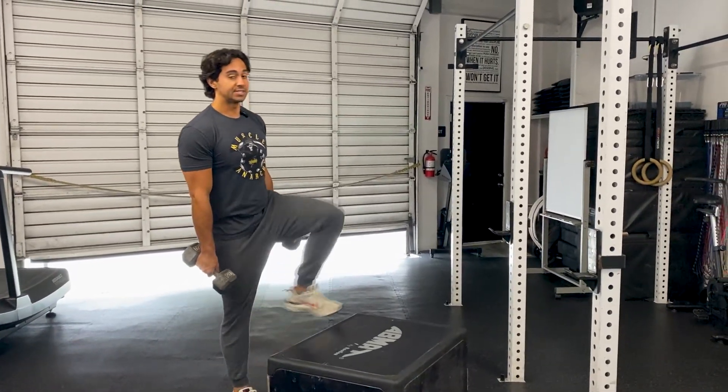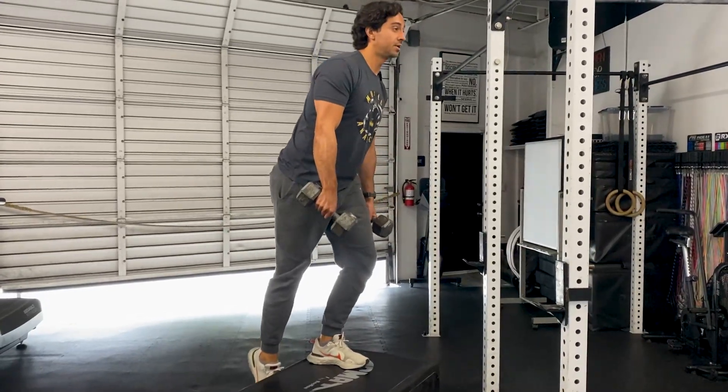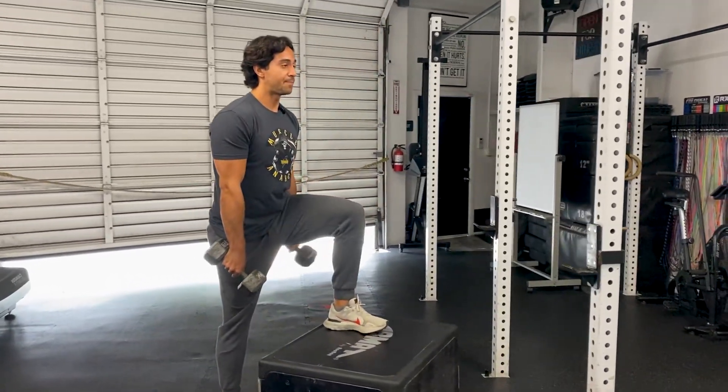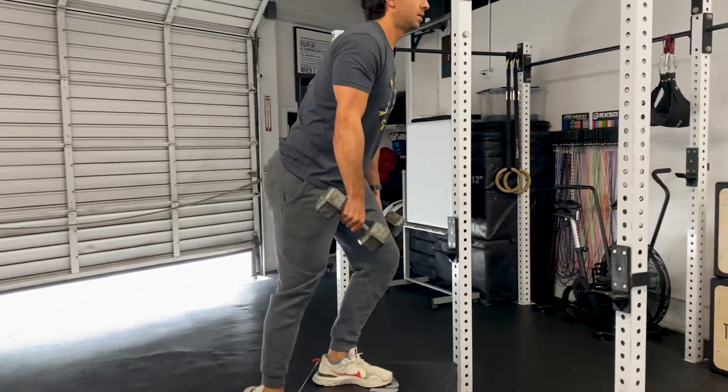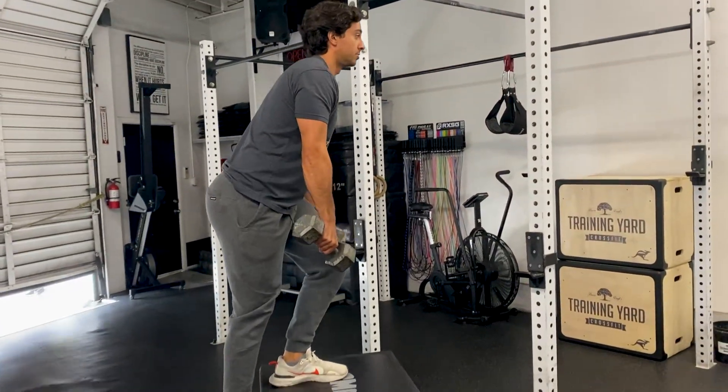Our count's going to be a three-second lower. So I'm going to place my foot on the box, stand up nice and tall, then down one, two, three. And as soon as that back foot touches, right back up — one, two, three, up, one, two, three.